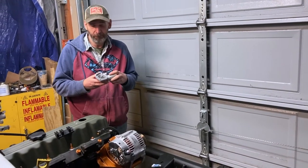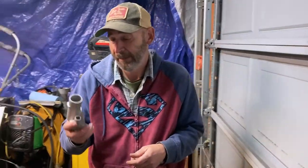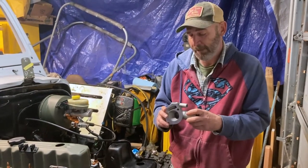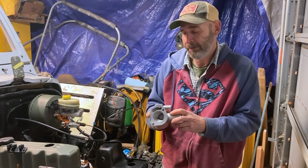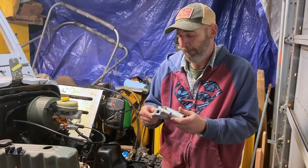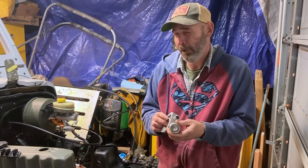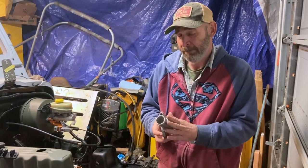Welcome back to Rusty Jeep. Today we're going to be talking about thermostat housing — high-flow thermostat housing to be exact. This is a HESCO thermostat housing; the company is out of Alabama. I tried to do some research and there's nothing on the box indicating made in China, no markings on the item itself, so I can't 100% say it's made in America, but I know the company is an American company.